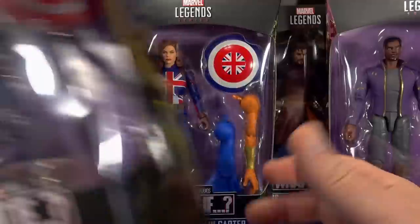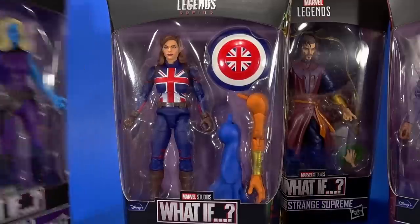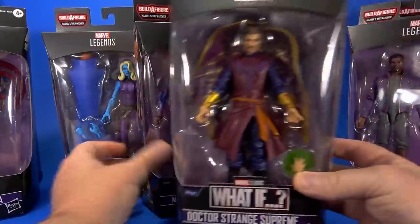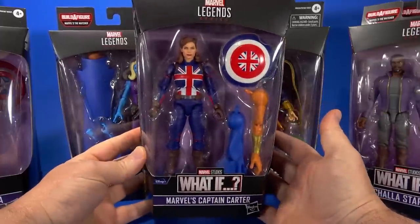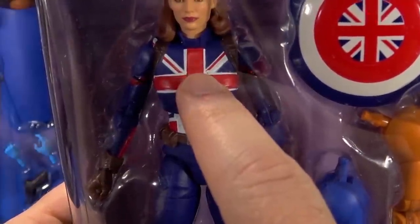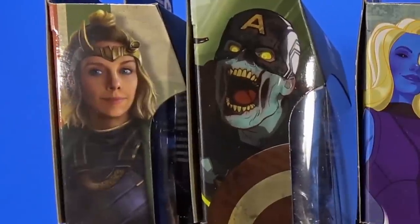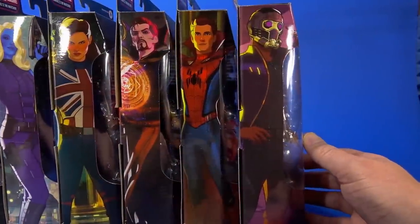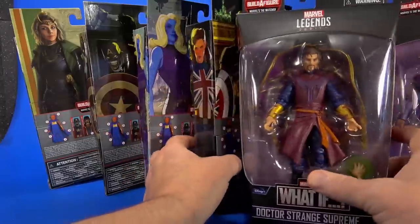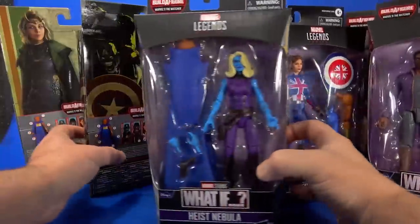Looking at the wave, we have Sylvie from Loki, Zombie Captain America, and that episode has two figures — there's also Zombie Hunter Spidey. This episode also has two figures: Heist Nebula and T'Challa Star-Lord. Back here in the dark, fittingly, is Doctor Strange Supreme, or Dark Steven. And then the one I was most excited for, simply because of design, is Captain Carter — I can already see I have a little paint chip or some white bleed. On the side, artwork portraying the characters from their episodes. On the back, bios and other figures in the wave. All the What If figures have purple backgrounds.